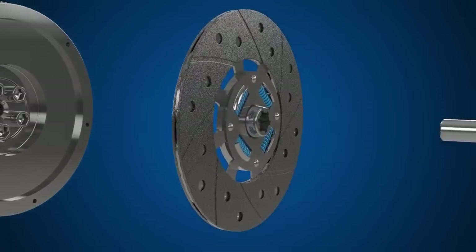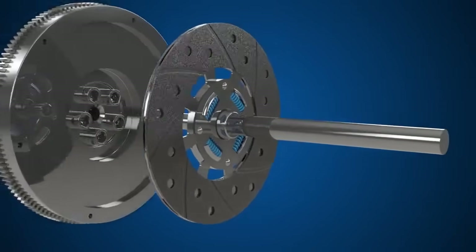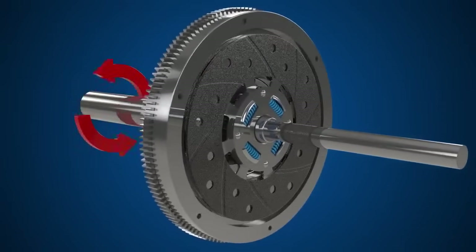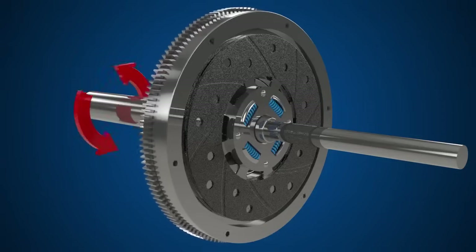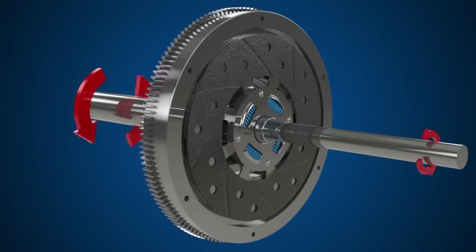Next we have the clutch plate, which connects to the input shaft of the transmission. When the clutch is disengaged, there is no rotation of the clutch plate through to the transmission, meaning there is no drive transmitted to the wheels.